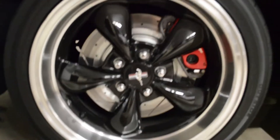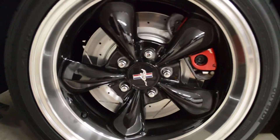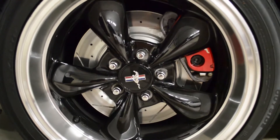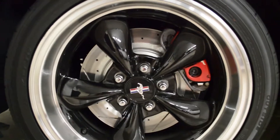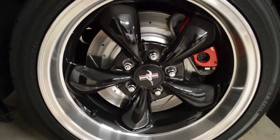They're Power Stop Z23s, and they just look fantastic with the stock brake calipers on it. The new pads were really good too — they're ceramic. I know they're going to dust a little bit at first, but after that supposedly they're not going to. They look great, I have no complaints whatsoever.